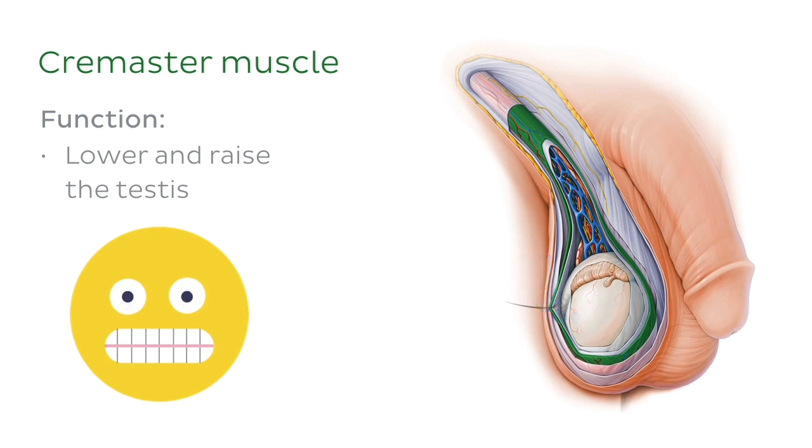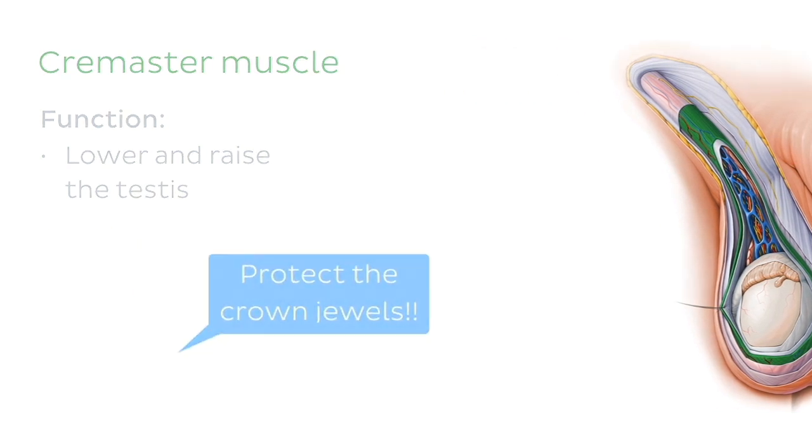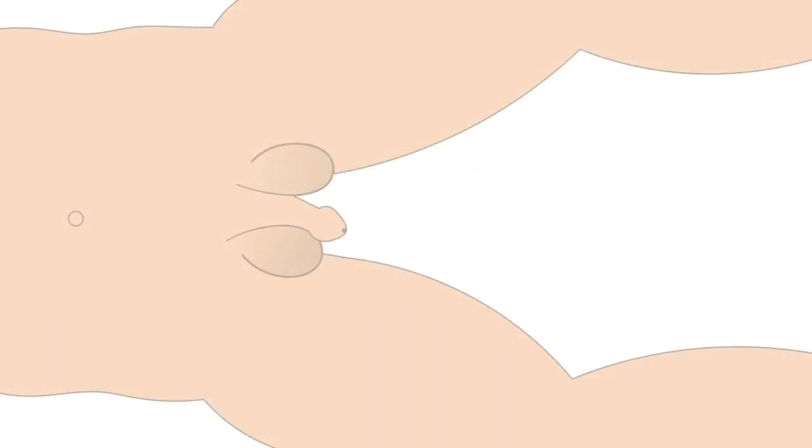This muscle also contracts in reaction to fight or flight situations. For example, when a man has to fight or run away from a threat, the cremaster muscle contracts, pulling the testes close to the body to protect it.